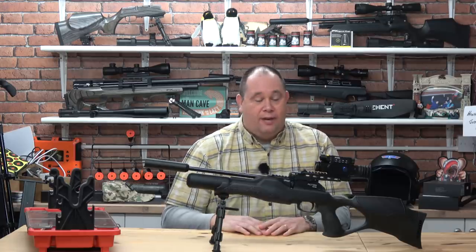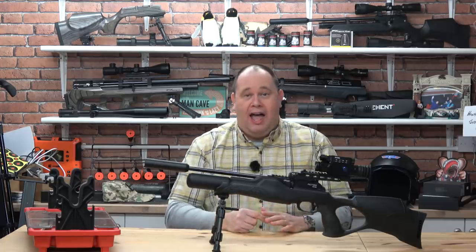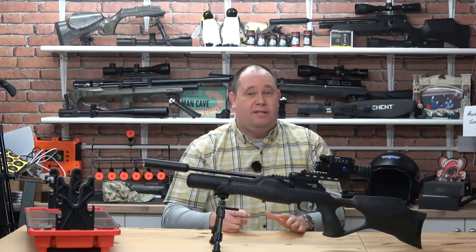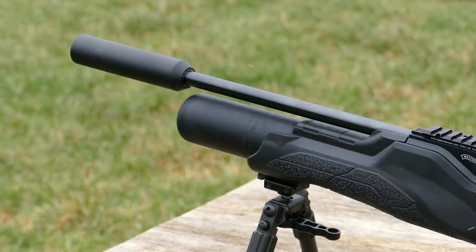Hello there and welcome to the Airgun Gear Show. This is the Walther Rotex RM8 Ultra Compact Varmint — the shorter barrel version of the Rotex, with the included moderator and the thumbhole ABS stock.